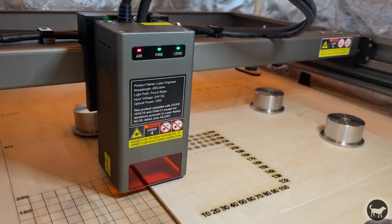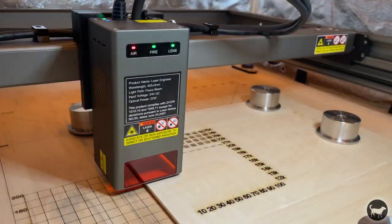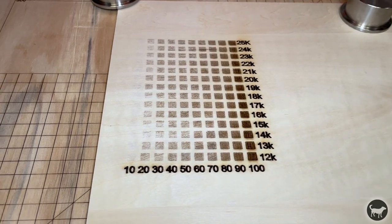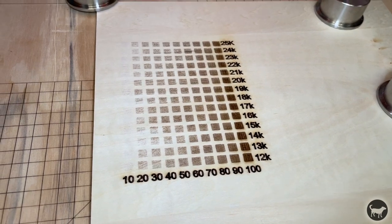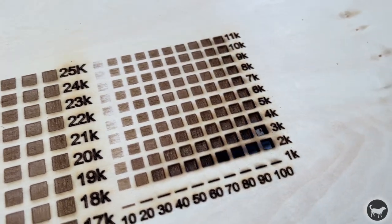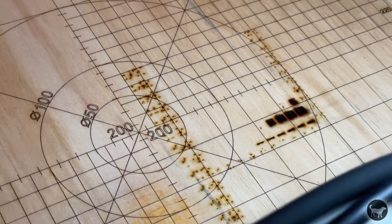The next thing I wanted to do was some power and speed tests to see how the machine performed at 25,000 millimeters per minute. This isn't the best wood in the world, but you can see that at 25,000 millimeters per minute, you can still see the machine mark at the highest speed, but you don't get a great range. I tried a speed test from 11,000 down to 1,000 millimeters per minute — at the lower speeds I started to actually go all the way through the wood. I wanted to engrave an image at higher speeds, so I did 22,000 millimeters per minute at 90% power, and it really didn't do that bad.